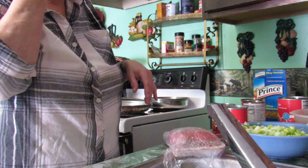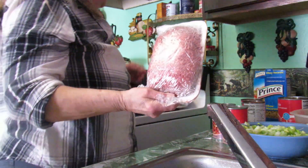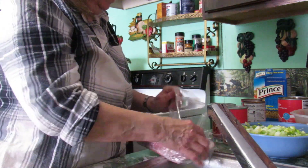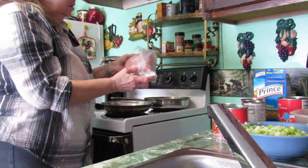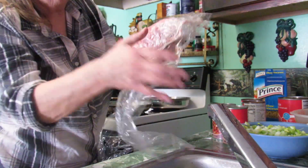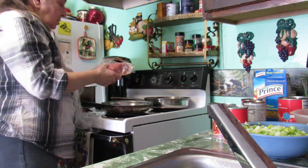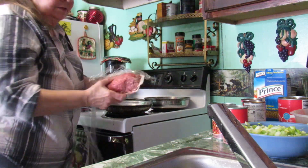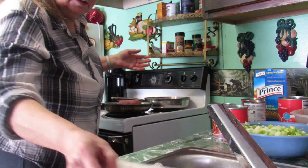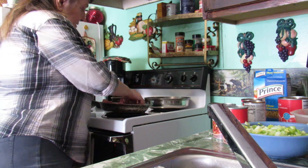Today for dinner I'm thinking I might make some goulash. I have hamburger meat that's about a pound and I'm going to fry it up, get the burner on and get started. I thawed this up in the microwave so hopefully it'll be alright.